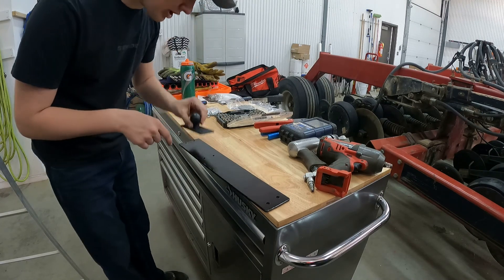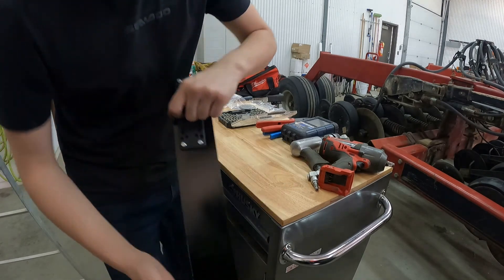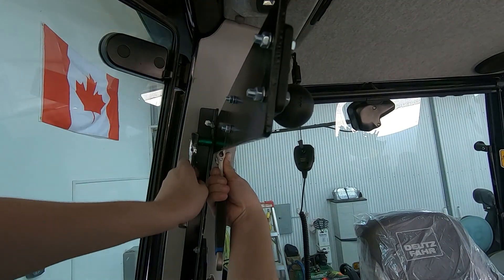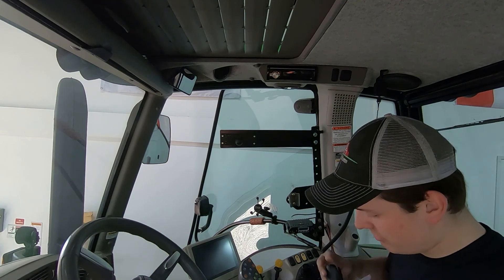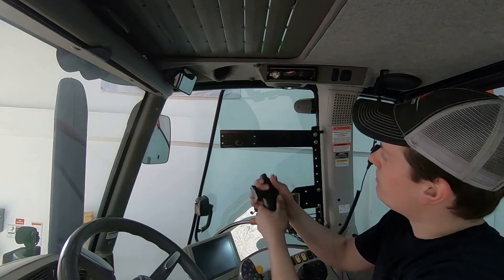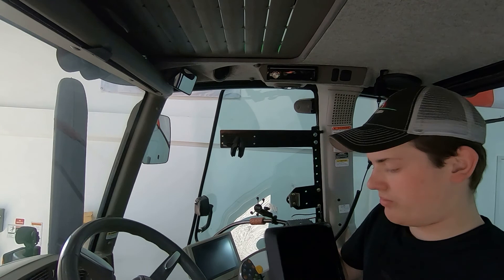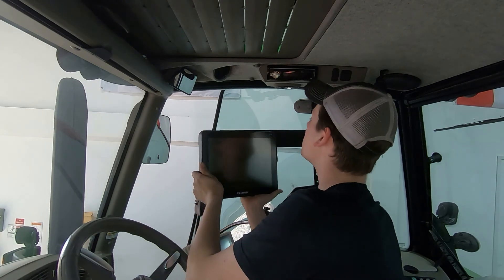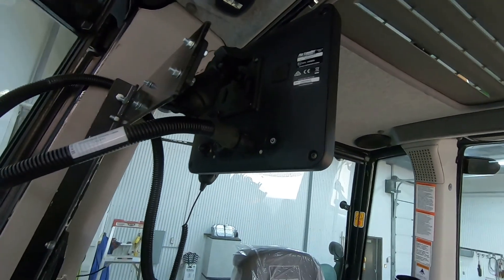Now we're going to mount the RAM mount onto the bracket, grab the bolts, and mount this inside the tractor. We'll tighten it up, open up the RAM mount arm, set it on the ball, and grab the monitor to install it.